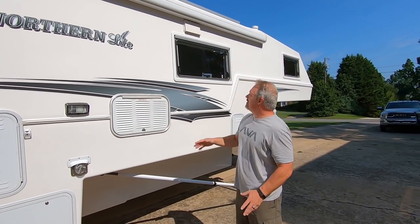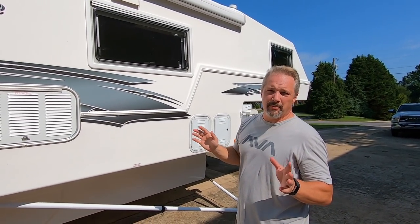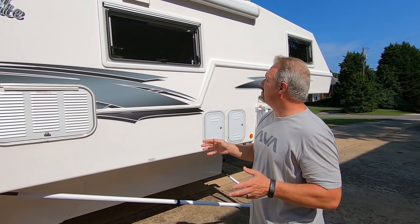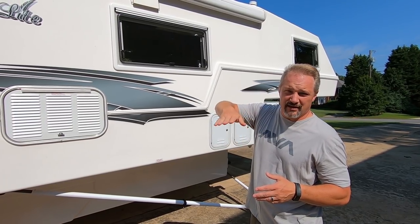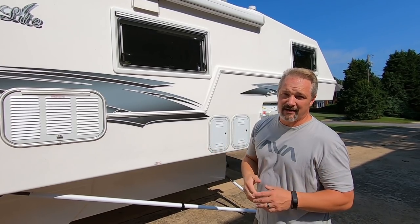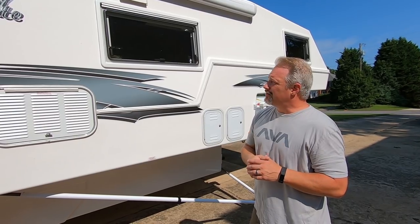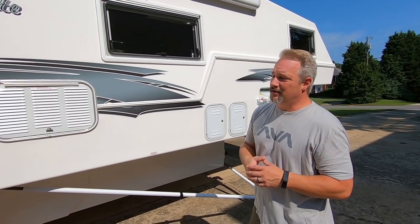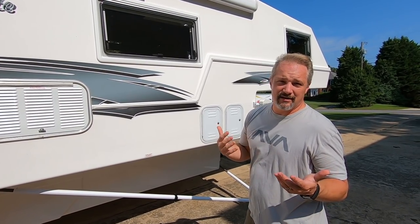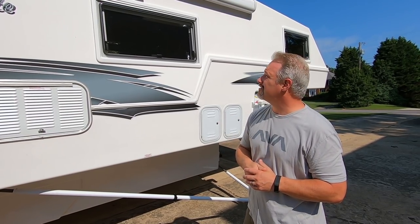The windows on this camper are the thermopane acrylic windows, awning style — they tilt out and they're clear, not tinted. They work great in cold weather and even in the summertime they've worked great to keep it nice and cool when running the air conditioner.